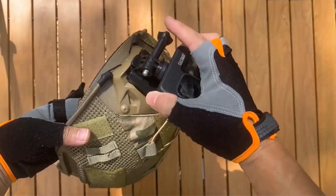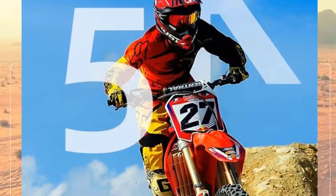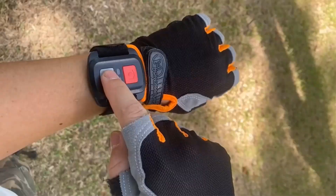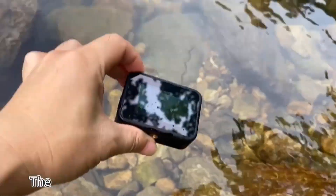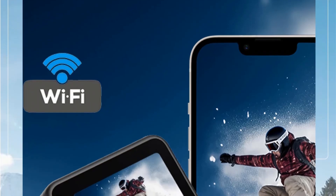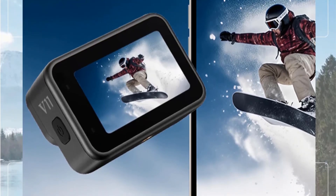The camera is waterproof up to 5M and has a wide angle of 170 degrees. It supports memory cards up to 128GB and has a removable replaceable 1200mAh battery. The Serastis V11 also features a remote control, weighs between 151G and 200G, and has a zoom magnification of 8X+. It supports multiple languages and comes with a package including a one-quarter body extension interface. The camera is CE certified, and precautions include avoiding high temperatures, strong magnetic fields, and direct sunlight.